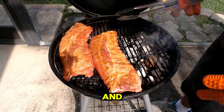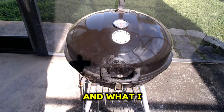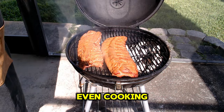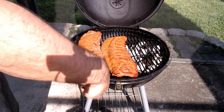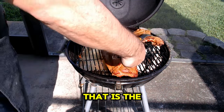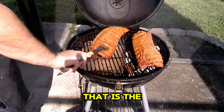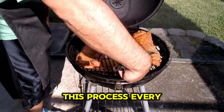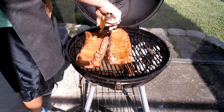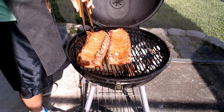It's been about 30 minutes, and the ribs are not even close to being done, but this is the first check-in. What I want to do here to ensure even cooking is to flip the ribs. The ribs are currently bone side down — I'm going to flip them so that the meat side is down. I'm also going to take the rib that is furthest away from the heat source and move it closer, while moving the rib that is closest to the heat source away from it. I'm going to do this process every 30 minutes. For now I'll close the lid and turn them again in about 30 minutes, monitoring their progress.